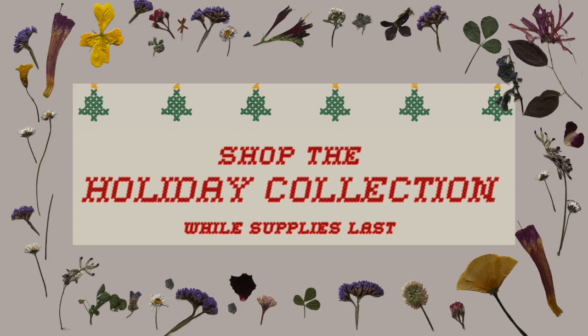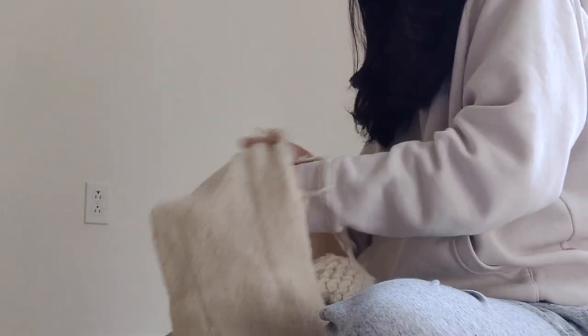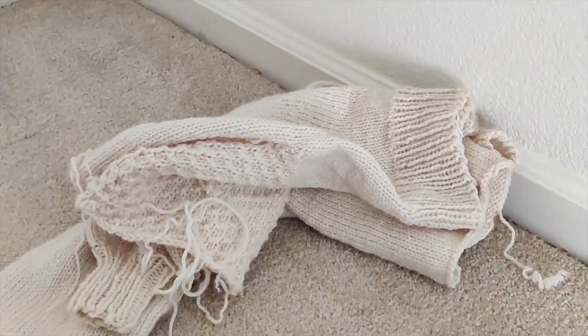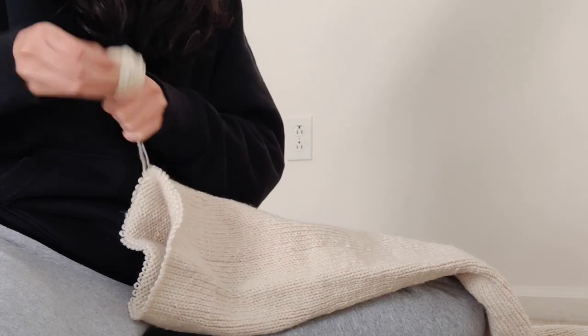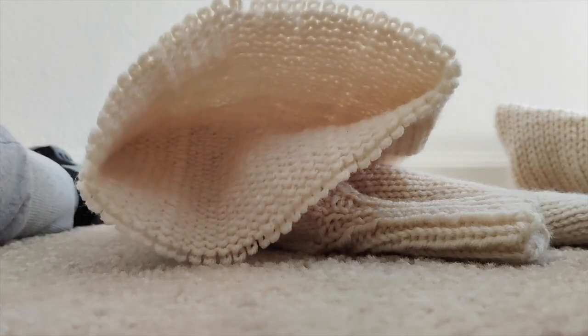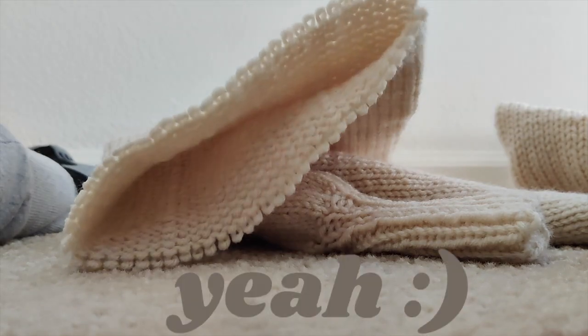Her merch store for Christmas once had an oven mitt with a pattern a couple years ago, but it hasn't come back since. If you want to buy something from her store, go for it. I just thought I could make these. Also, I have lots of this yarn laying around, so why not? Warning: these aren't actual oven mitts, just cheap plastics, so you'll probably burn your hands off if you put them in an oven. Don't do that. That's my unneeded disclaimer for the video.